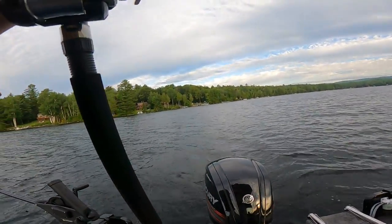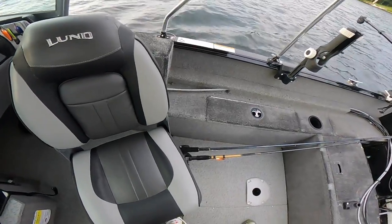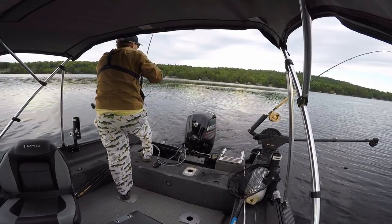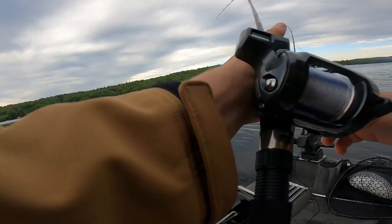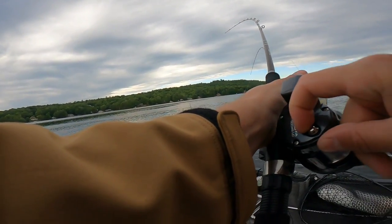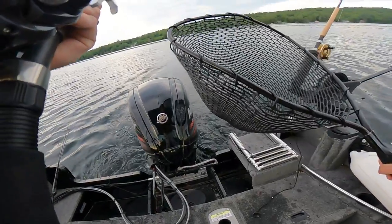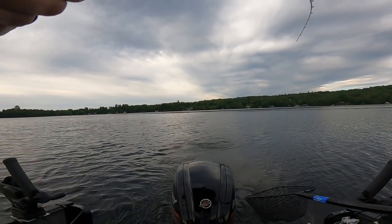Oh, came off, came off, dude. Dang, man. Dude, it's the pants. I was down 50 feet but we were in almost 70 feet of water. Good chance it's a lake trout — it hasn't come up yet. It's not all that big.